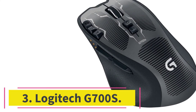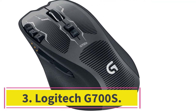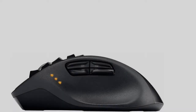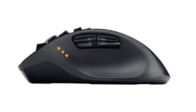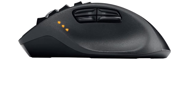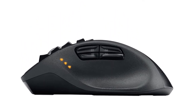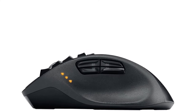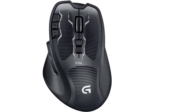Number 3: Logitech G700S. This mouse can be used in both wireless and wired modes, with no difference in performance between the two. It requires a single hybrid AA size battery. If you need to work all night long and the mouse needs to recharge, no need to worry — you can use it as a wired mouse without interrupting the operation.